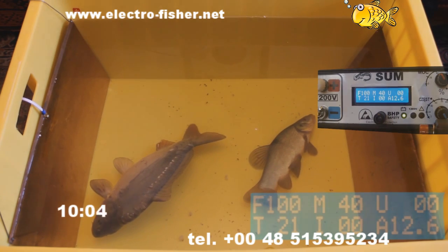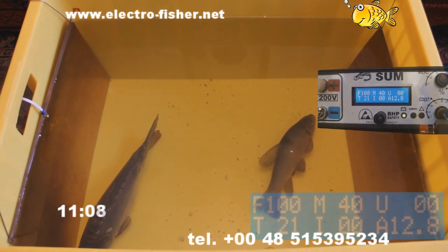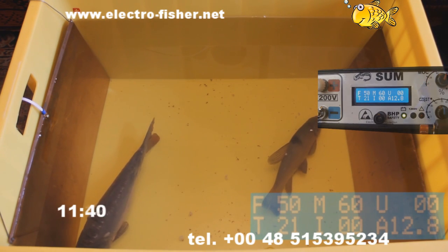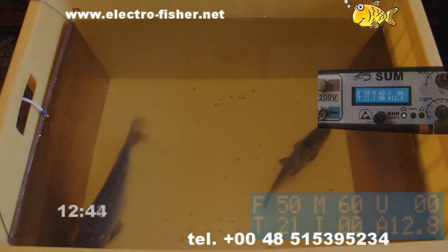The presented device is 100% safe and not harmful to the fish. All copyrights reserved. www.electrofisher.net